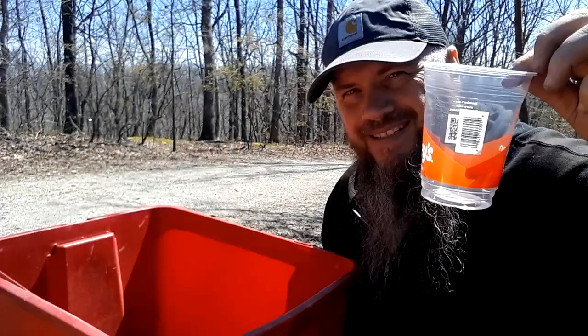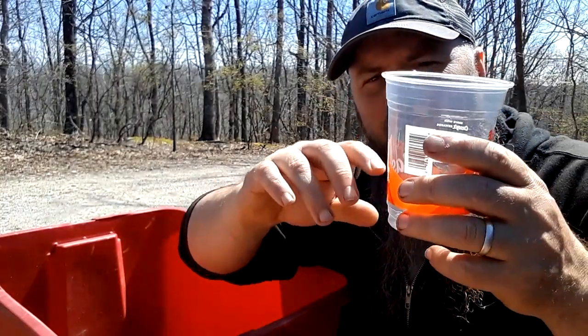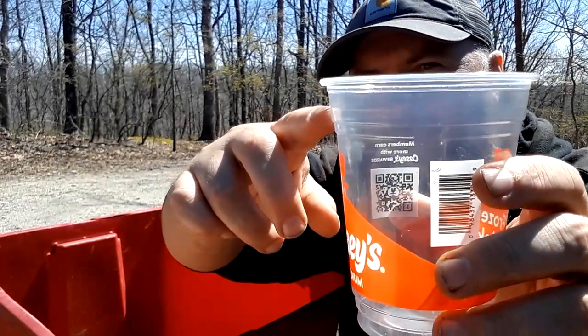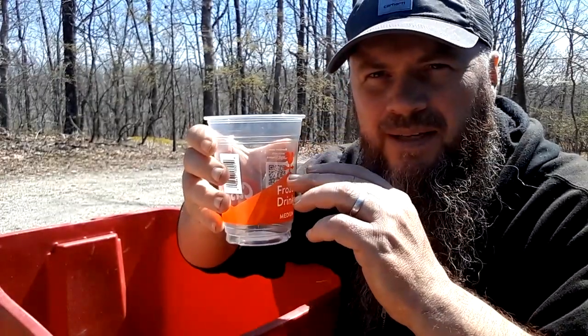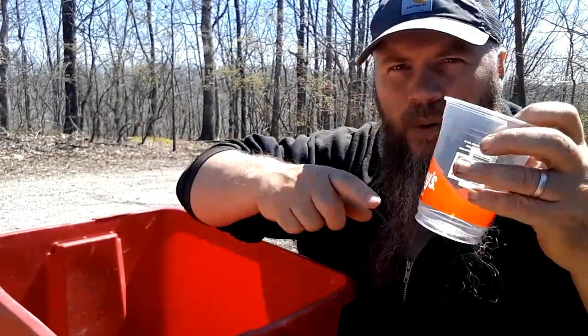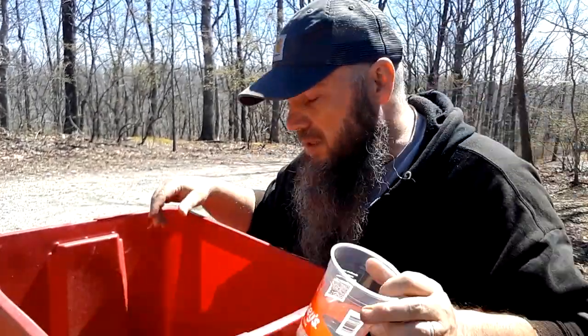I'm going to be filling up these 16 ounce cups with a specific method. The bottom will be full with perlite, then our seed starting soil mix fills it up to about halfway. Right up to the upper lip, that section will be filled with strictly peat moss. This allows the plants to start in an inert medium, and as the roots grow down into the substrate, they'll find a little bit of food. Perlite and food at the bottom, inert medium at the top — we'll see how that goes.